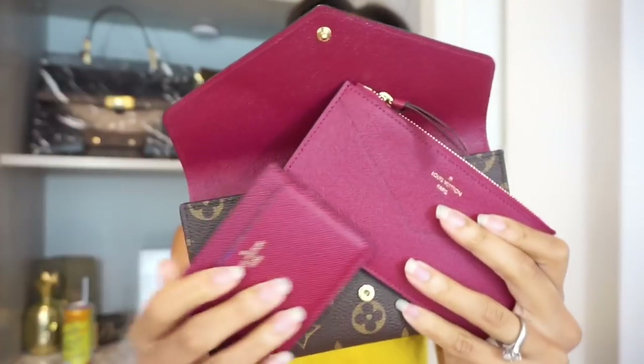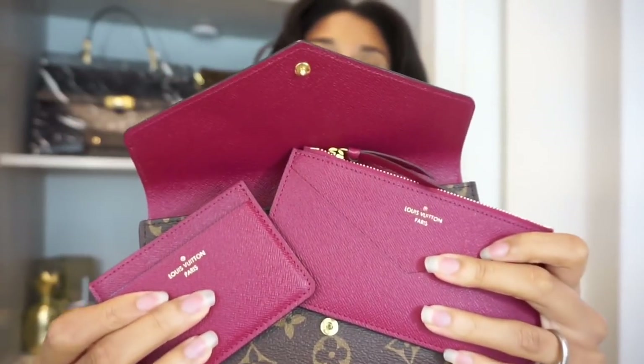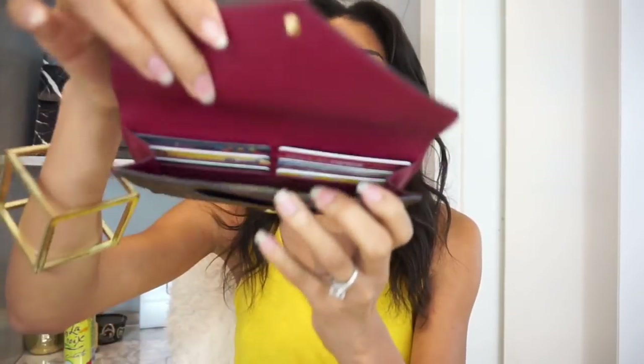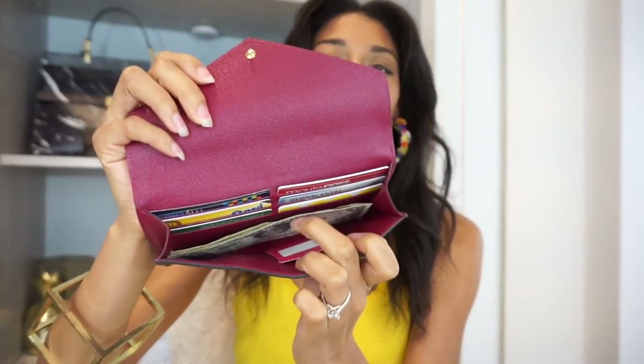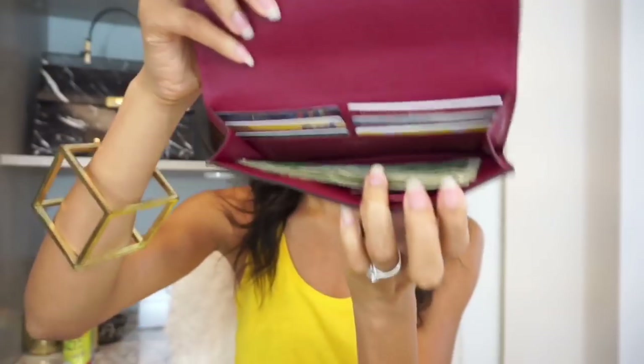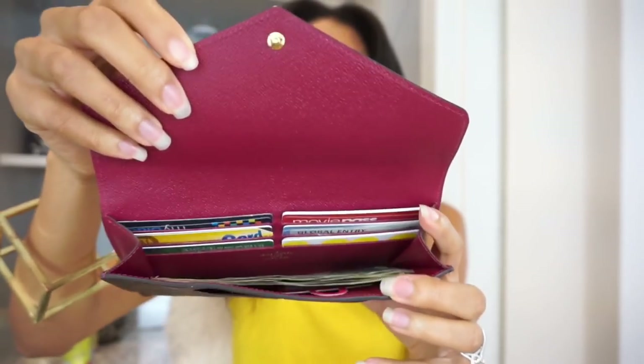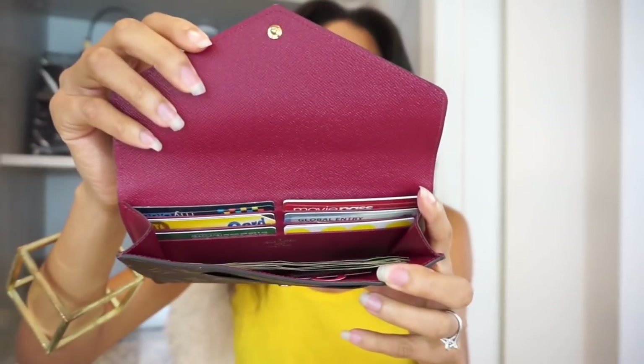This is what the set looks like — I absolutely love it. It's super versatile, but let me put these aside and just talk about the actual wallet itself. This wallet opens up to six interior card slots. I do have a little bit of cash in it and it lays flat inside here perfectly. The only things in the interior are the six card slots and the open compartment.